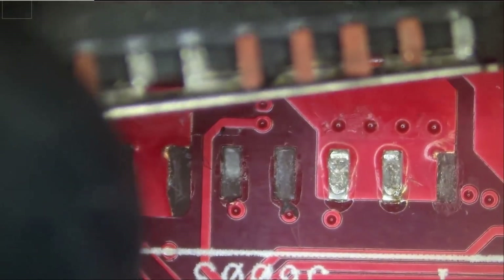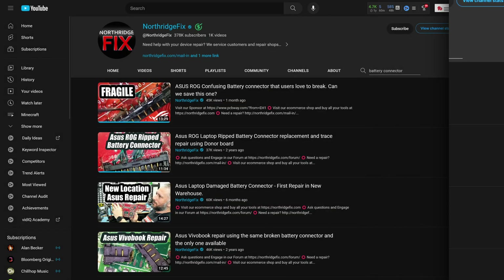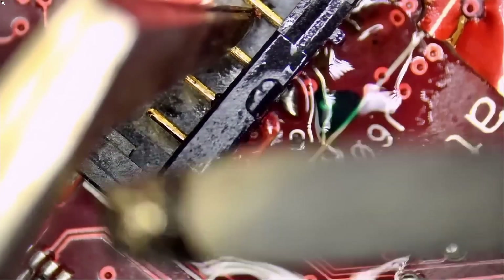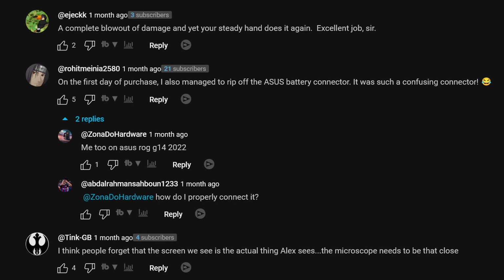There is another issue: since it is quite hard to connect, the clip has a tendency to just pop off, and this has happened more than once. The problem with this is that a metal clip popping onto your motherboard will fry your computer every time — it will be dead. Additionally, the connector plug itself has a tendency to come off when people try to reconnect it because it takes quite a bit of pressure. There's even a YouTuber who specializes in soldering and repairing laptops whose video is titled 'Asus ROG confusing battery connector that users love to break,' and a top comment says they managed to rip off the battery connector on the first day of purchase. This connector is badly designed.